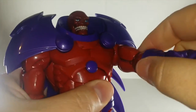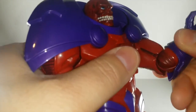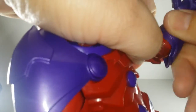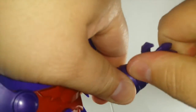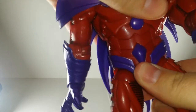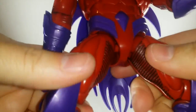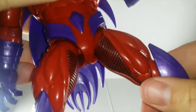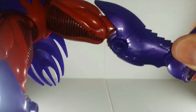Side to side, he has a ball joint in the shoulders, a bicep swivel, a single joint in the elbow with a swivel at the elbow, a wrist swivel, and the wrist is hinged so it goes forward and back. He has a diaphragm joint that functions as an ab crunch — goes forward, back, pivots side to side, and swivels like a waist-hip joint. He has ball joints in the hips, upper thigh swivels, double joint in the knee, and his ankle goes back, forward, with a beautiful ankle pivot.